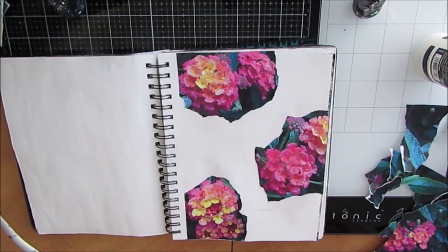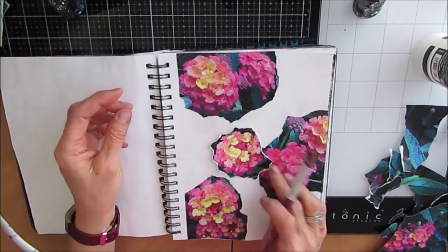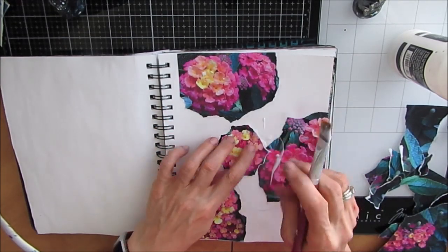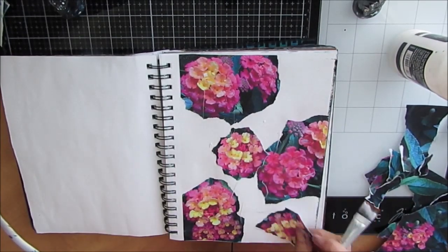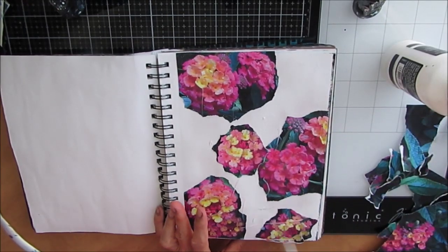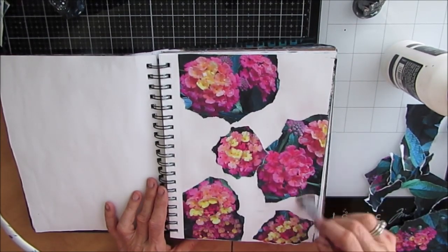I'm collaging this down with liquid matte medium. I use the Liquitex brand — this is the basics version but you can also get the professional. Links to it and other products I may use in this video can be found in the description box below. There are coupon codes for stencils bought at Ninny's Napkins as well as TCW Shopify store and Amazon.